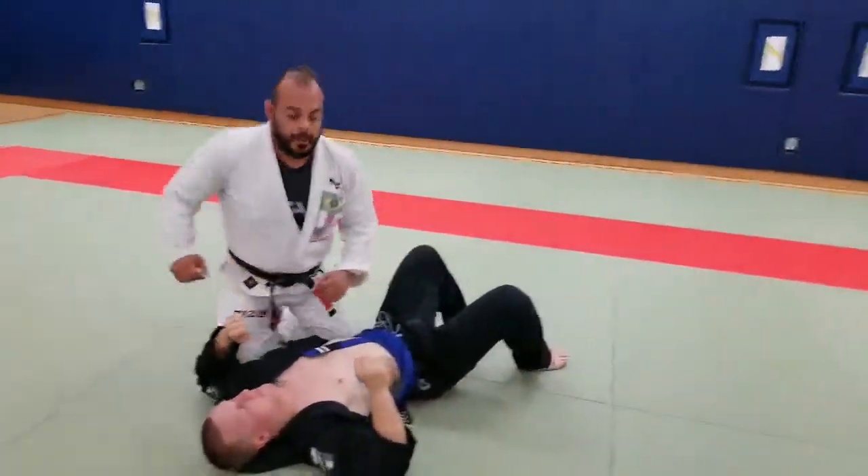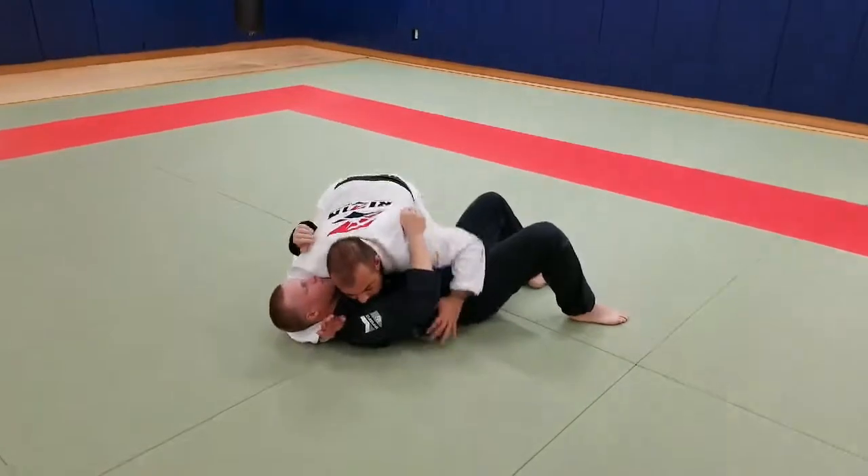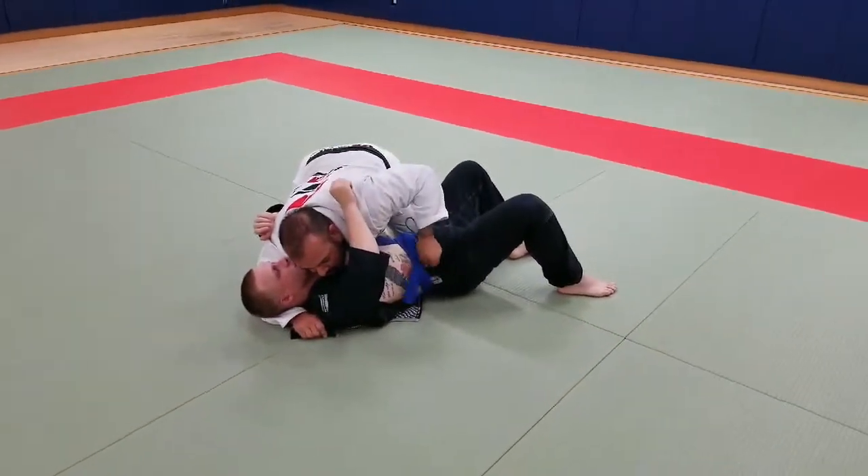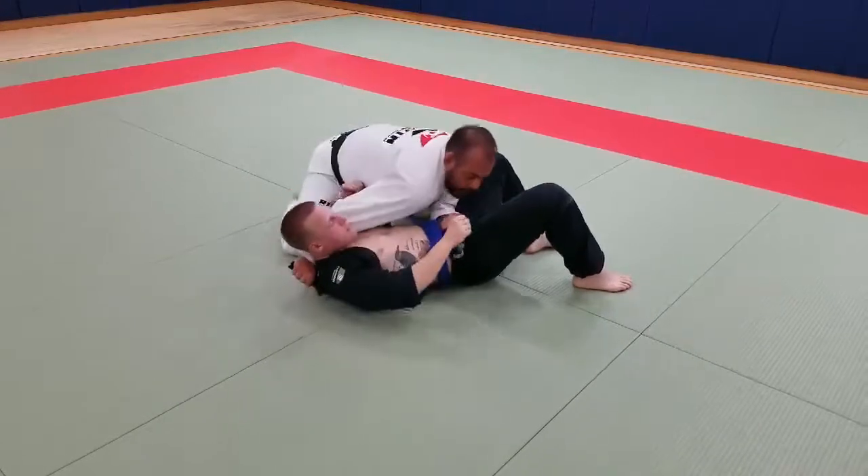One more time, quick. I'm here. Control. Pass. Grab. Elbow down. Pull. Finish.